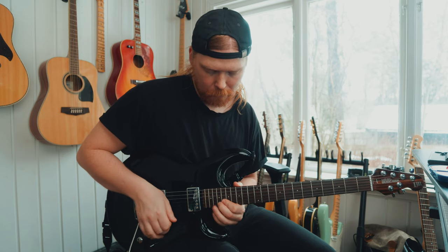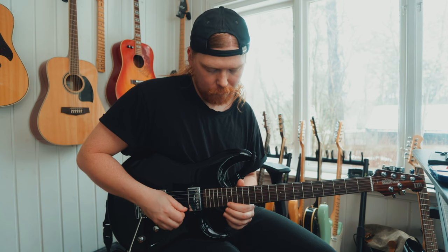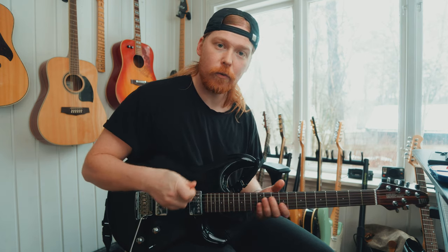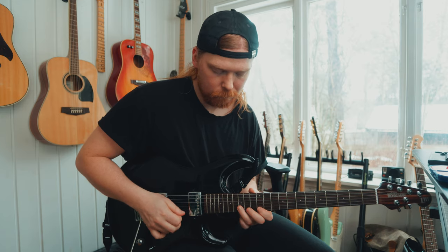We start here on the 12th, 13, 14, 15, 16, 17, 18, 19th fret, like this, in this box. And the important part with this lick is the slide — you really can emphasize the slide like this, so you hear the slide all the way.